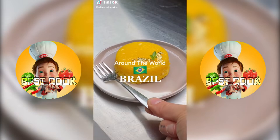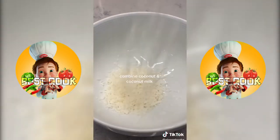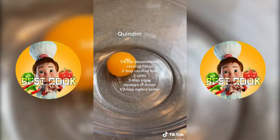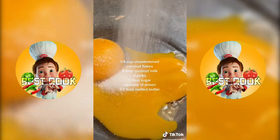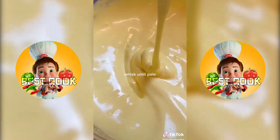This is Around the World and Food, where I make something from each country just to challenge myself. This one was a long time coming. I decided to make quindim, a very popular Brazilian dessert made from egg yolks, sugar, and coconut.